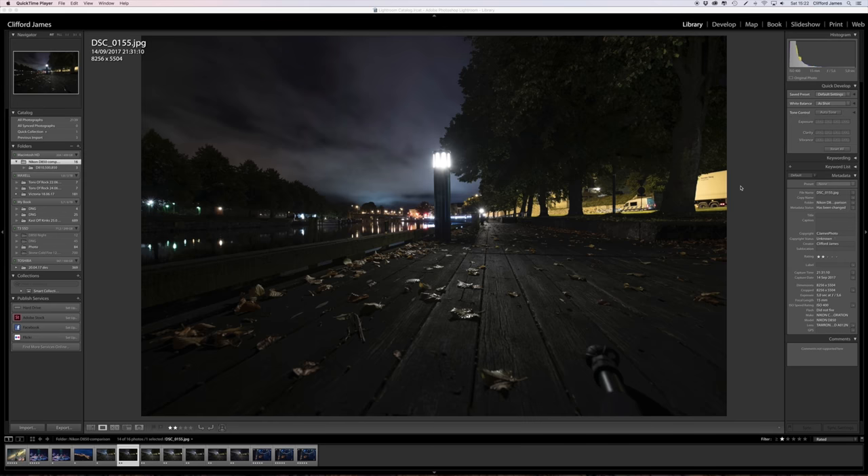Hey everyone, I just thought I'd do a quick video on using the D850 at night — nothing too technical, just some photos with boosting the ISO a bit, and also a comparison with a D810, a D500, and the D850 at three different concerts, to show you the results you'll get with the D850 at a concert and in the dark.